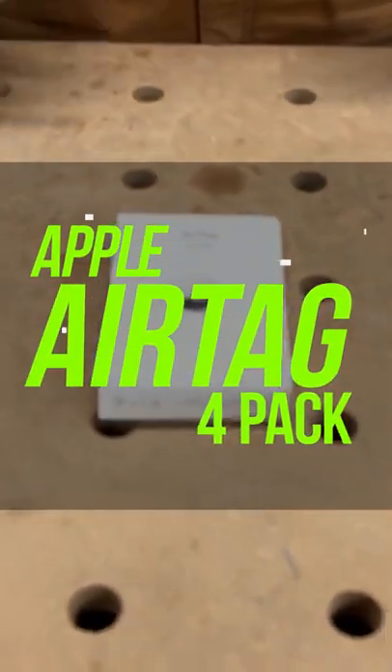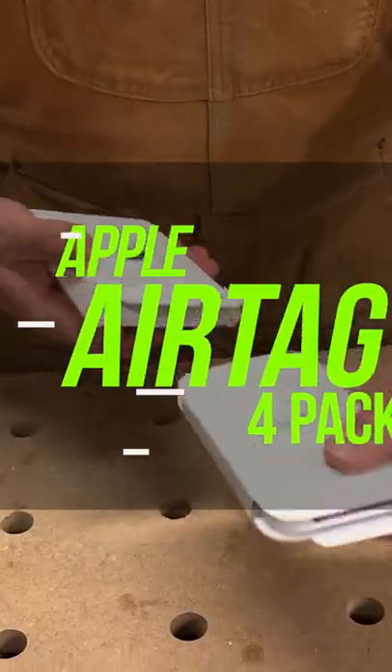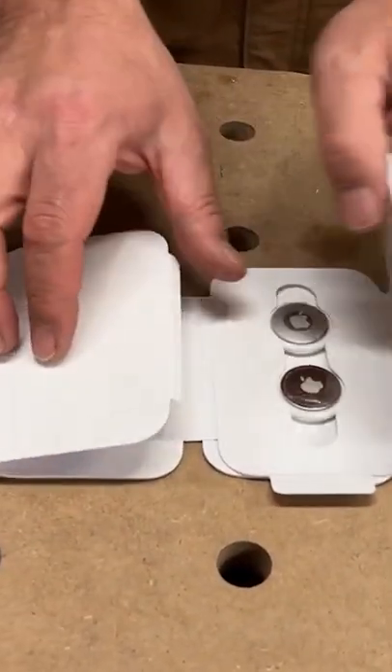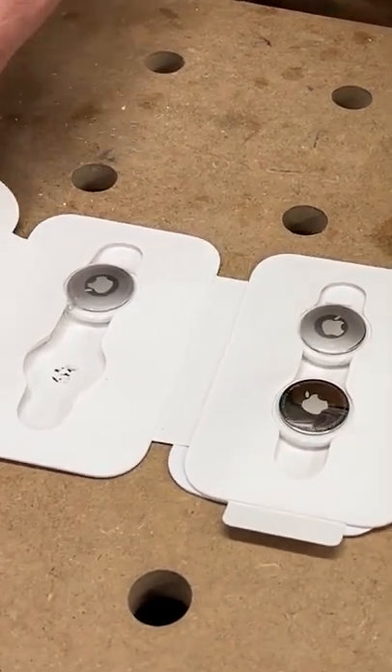This is the AirTag. It's a four pack of AirTags with the kit. It's got Apple's really nice packaging as always. You open it up and you've got your four AirTags.